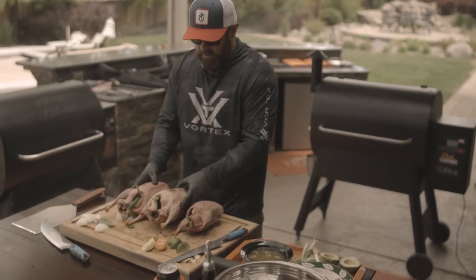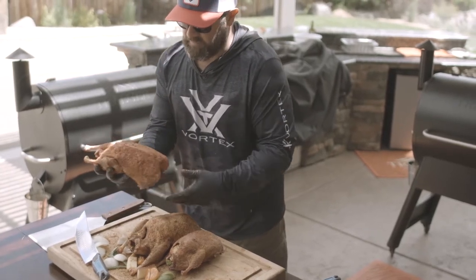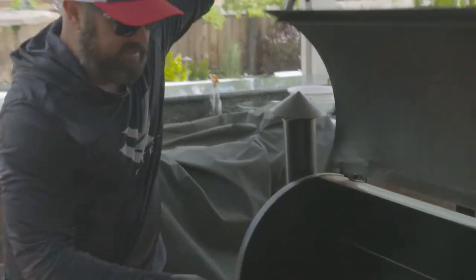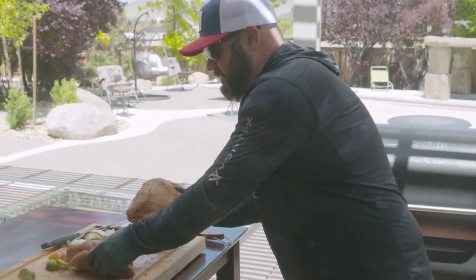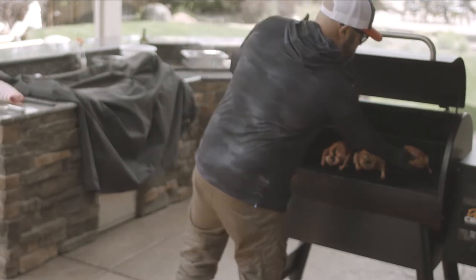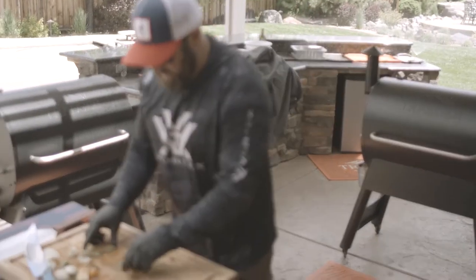All right, so we got our Pro 780 set to 225 degrees. I don't do a whole lot of smoking to start with on the waterfowl — I just like the purity and taste of the meat. We're just going to set those on there. It's going to take upwards of 45 minutes to an hour — maybe 40, 45 minutes. We're going to use our Thermapen to make sure we watch that internal temp. Close the lid on the 780 and we'll get to our cucumber, avocado, and green tomato salad.